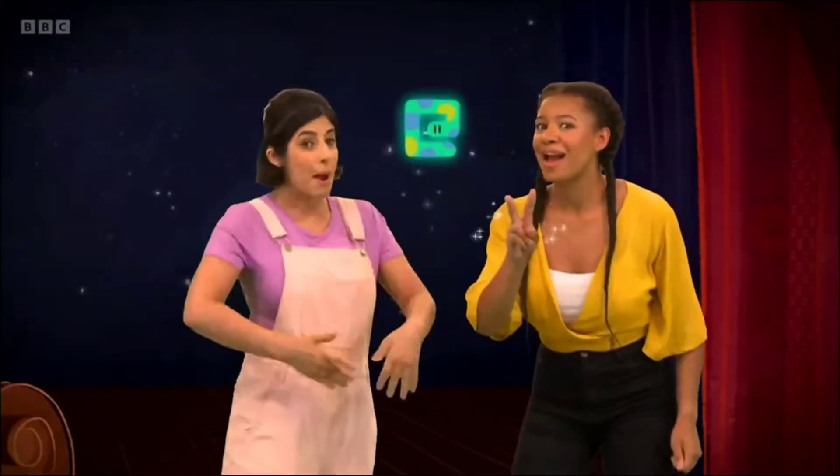Hello everyone. Welcome to our rehearsal space. We have a great song today, but first we have to find our star. Who would you like to dance with us? Shall we find out? Is it Dixie? Bubbles. Click-clack. Sheba. Pinkbird. Leapy.